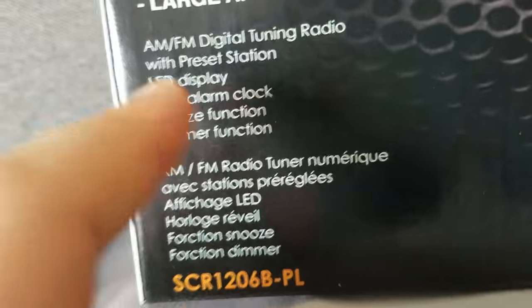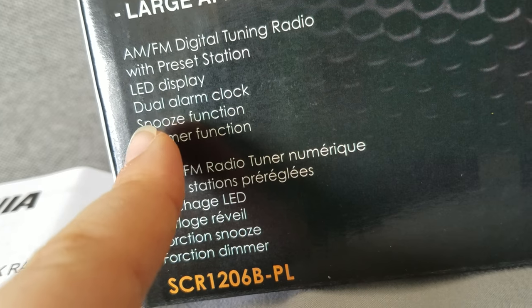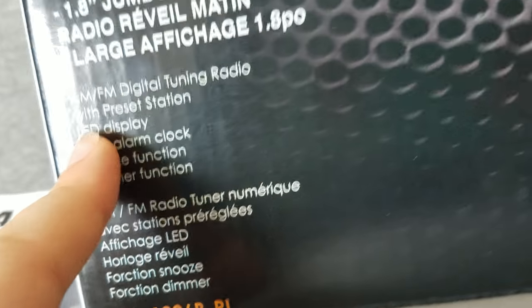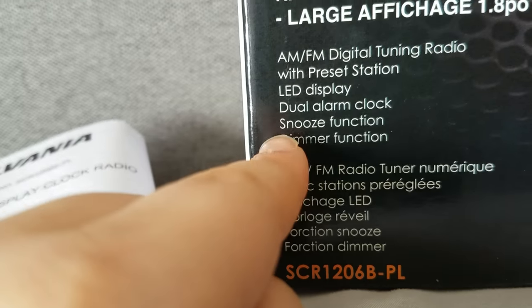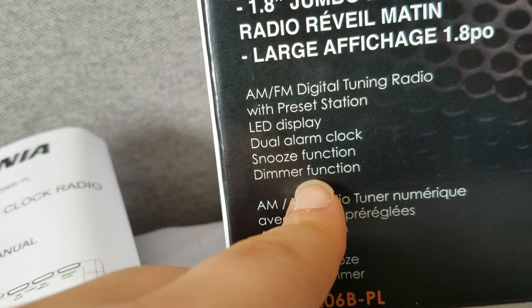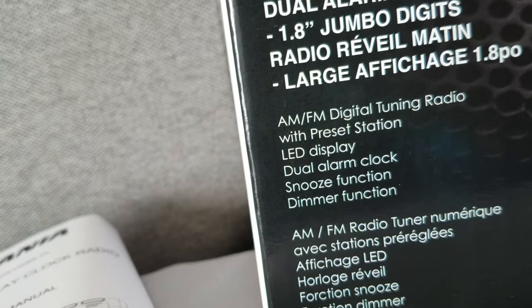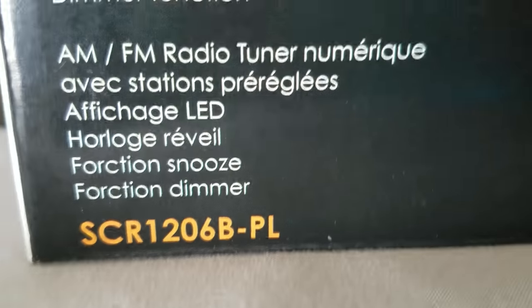So I got this for $10 at Big Lots. It features an AM and FM digital tuning radio with preset stations. You can use the radio to wake up as an alarm. It has an LED display, a dual alarm clock, snooze function, and I don't know what the dimmer function is. That might be useful, but for now I'm just going to cover it with a towel or blanket every time I go to bed.